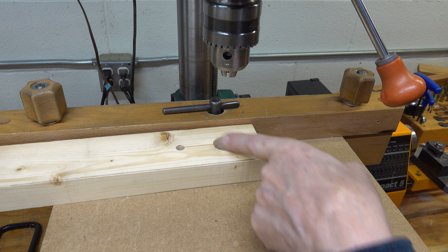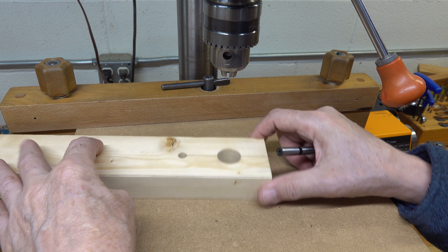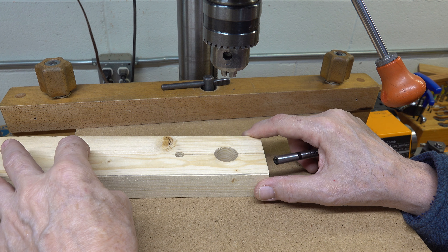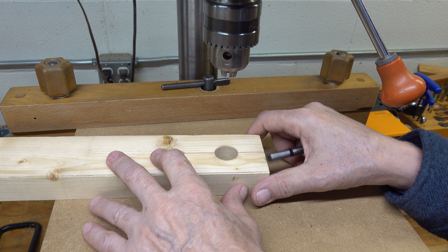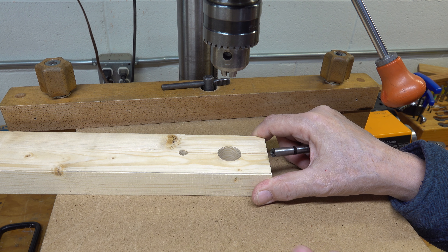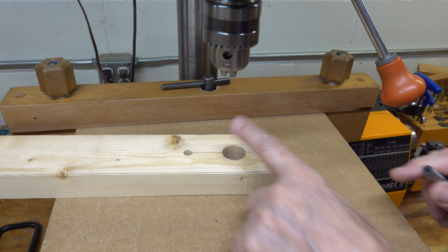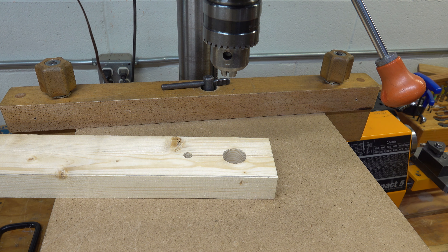That's if you needed the exact center. Maybe you're going to do a radial hole pattern — in that case, just mark each one of those with a center punch. Then you're going to clamp down this board at the end of your table and clamp this board tightly the other way also, and there you go — you can pretty much do whatever you need in this fashion.